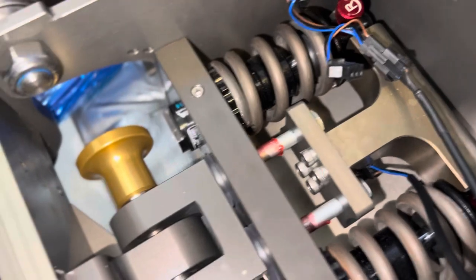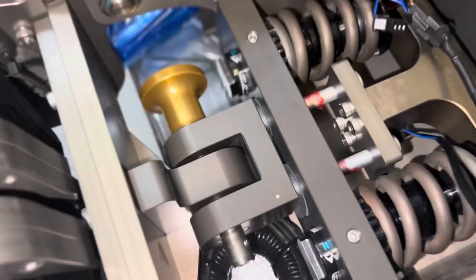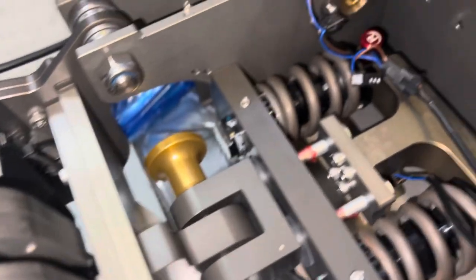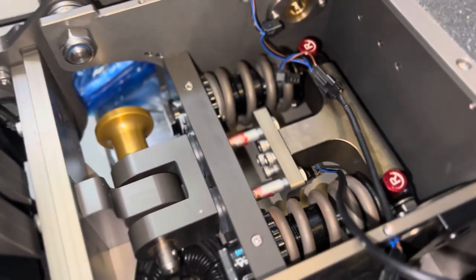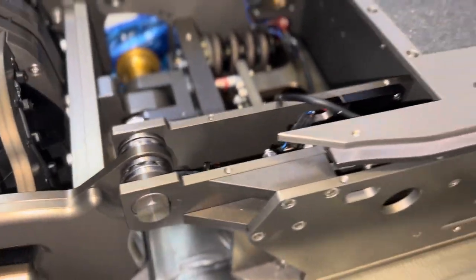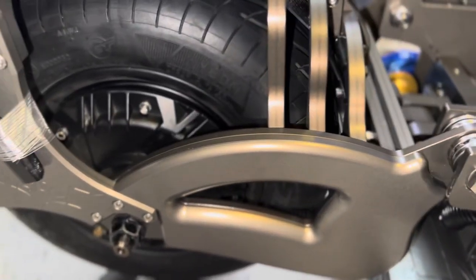If WePed would step their game up in terms of how they ship these items and get their products to customers, they would be the king of the hill in the scooter game. It's a beautiful scooter — a beast, a monster. It's way larger than all of my other scooters. To be honest, the larger Sonic is probably overkill for a lot of people. It's not for apartment buildings — you need a house with a garage in order to have the larger WePed Sonic.